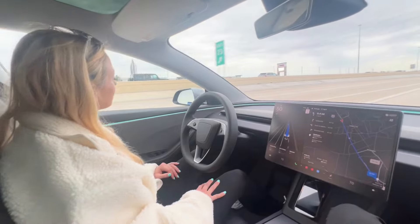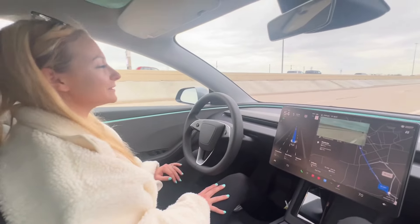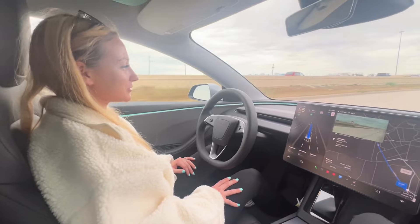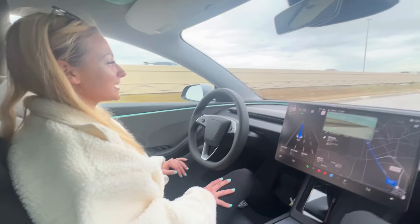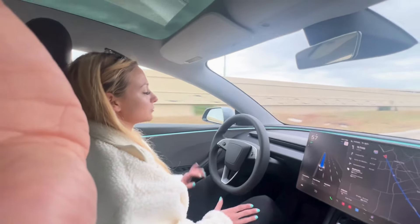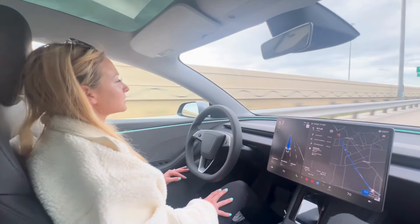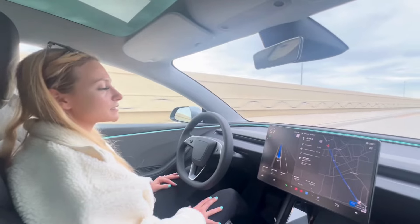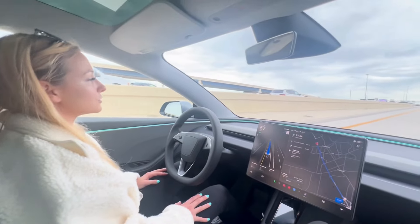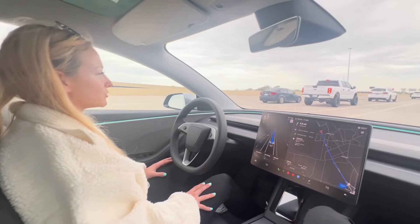When you first do FSD for the first time, you are going to be — I wouldn't say mortified, but I would say mortified — because your car is doing things that you're like, how are you even doing this? You feel like you don't have any control, but the cool thing about FSD is whenever you want to take control, you can grab the steering wheel or press the brake and it'll offset the FSD mode. That's really cool compared to a normal gas car — they have cruise control, which just keeps a constant speed, but with FSD it's literally driving you there.